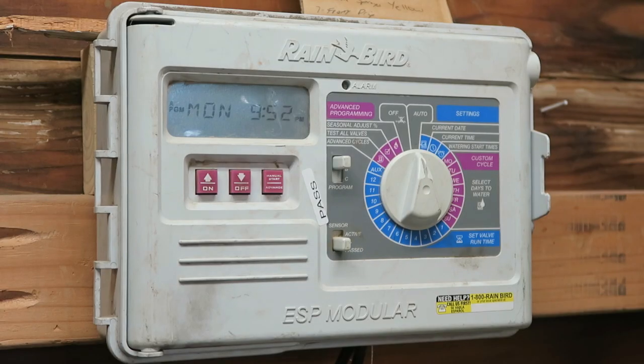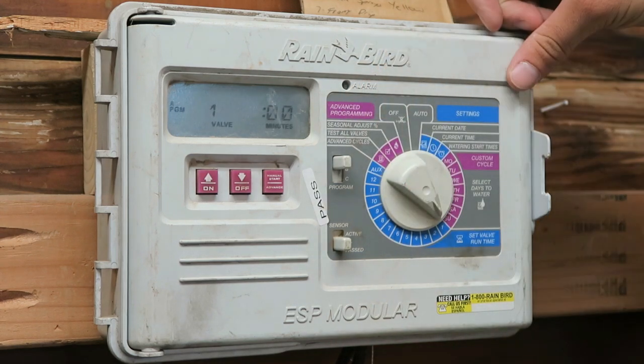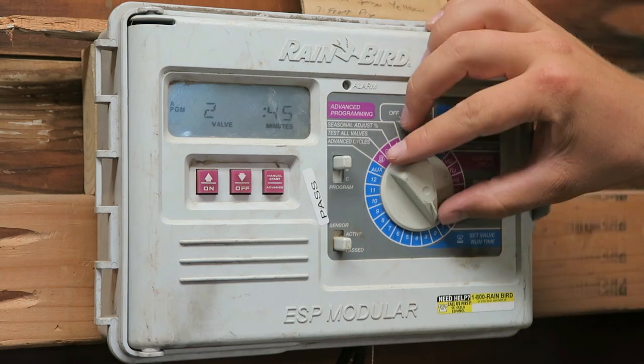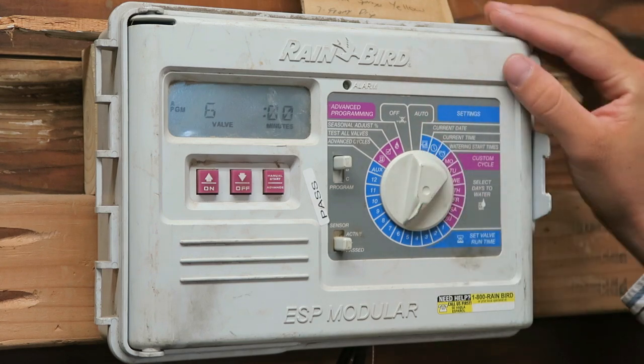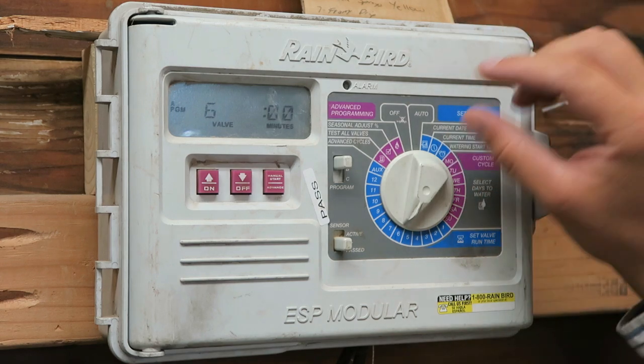As we're getting ready to switch this over, we should really go through and see what our current run times are. Currently I've got zone 1 set up for 0 minutes, zone 2 for 45, zone 3 for 20, zone 4 for 45, zone 5 for 0, and zone 6 for 0. Now I want to check all my programs.